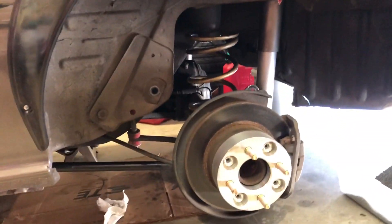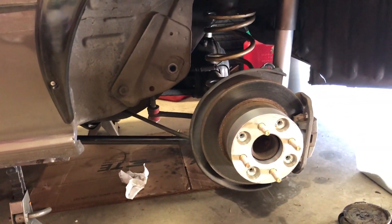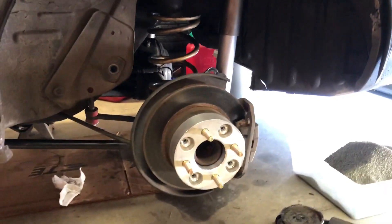Both lower control arms are in. I'm not going to put the uppers in for now — I think we can get to where we need to be without them. Also note that the watts linkage is still in.